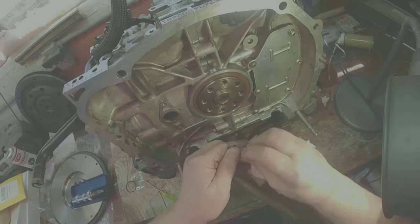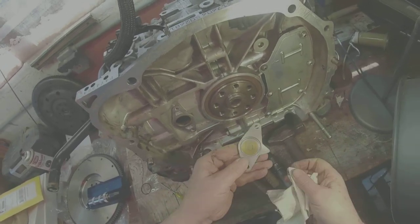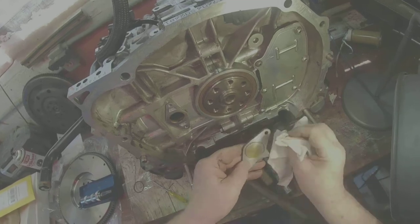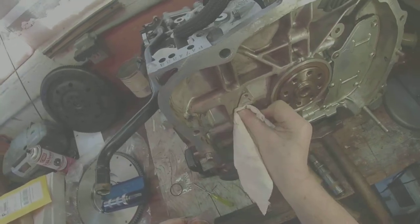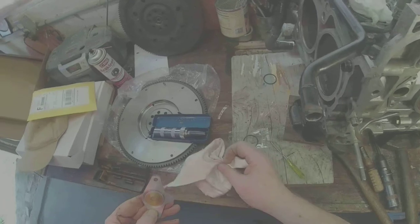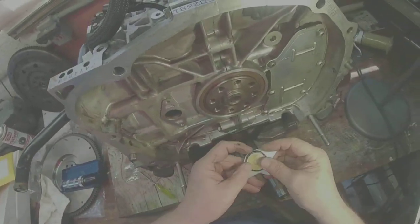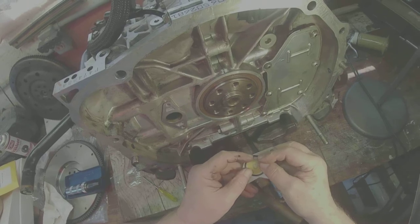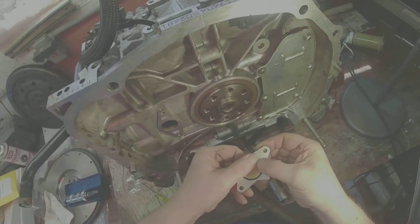Clean that groove a little bit. Looks pretty good. Let's see if I can get this seal to land in that slot — and it looks like it'll stay there.